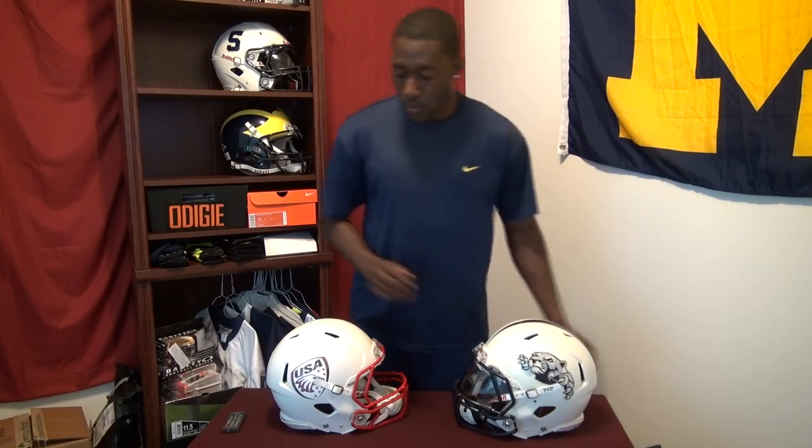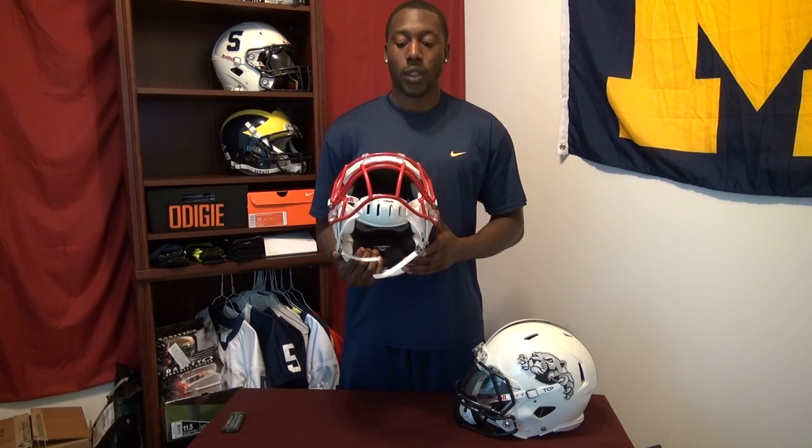The chin strap I'm reviewing without further ado is the TCP chin strap. That's the one you've seen on the Speed that I've been wearing throughout the season — it's white with a little black liner. I'm going to be comparing it to the normal hard cup chin strap, which is what I've previously worn with a lot of my helmets.